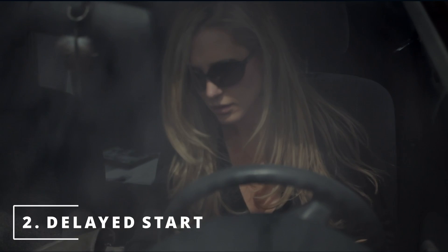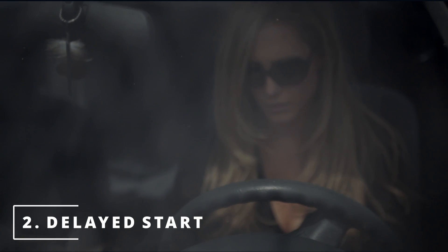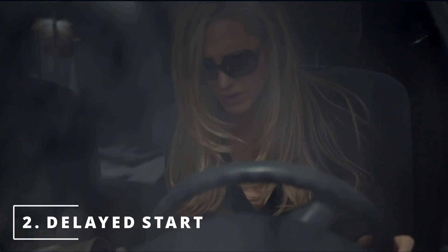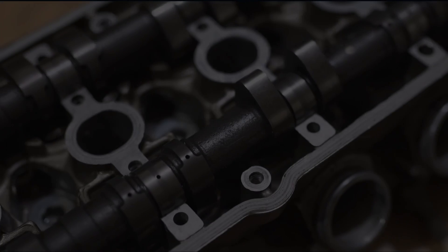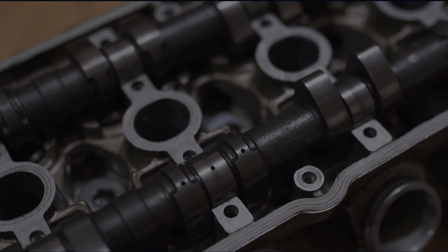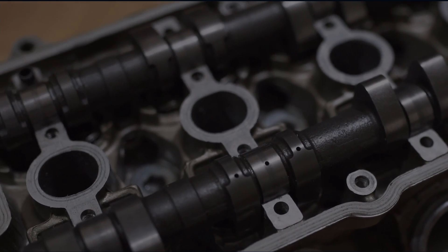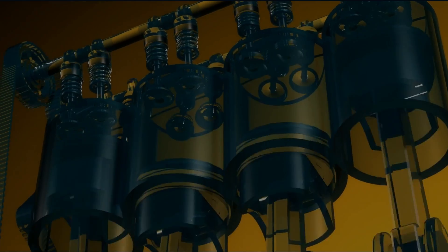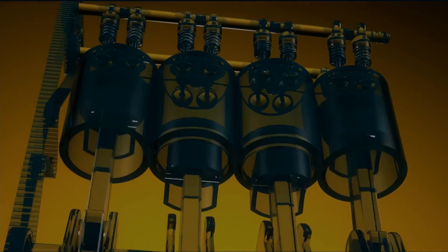The second symptom you might be experiencing with your car is a delayed start. You go to start your car and it's taking a little bit longer than it usually does. Since the ECM isn't getting the correct data from the camshaft to command spark and fuel at the perfect time, it's gonna delay the car to start or not even start at all.